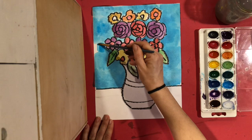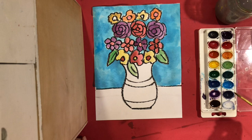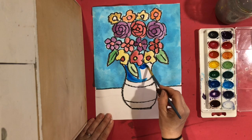Now that I've painted my background, I'm going to do my table and then my vase. I think I want my vase to be this very dark blue. And the last thing I'm going to paint is my table.